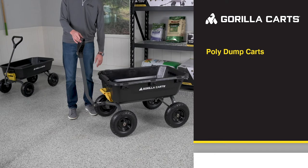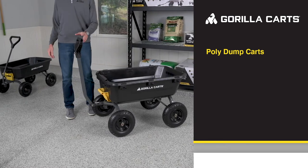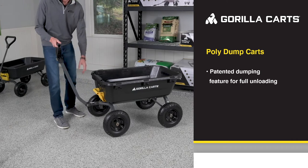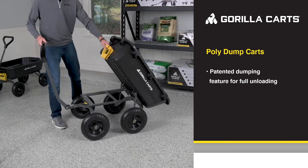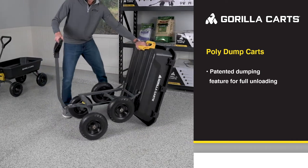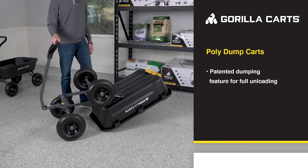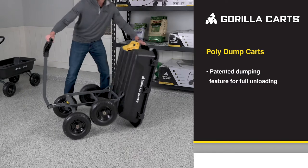Let's take a look at our 7 cubic foot poly dump cart here. This cart, just like our smaller 4-cube cart, features our patented rollover design with wheels that pivot forward for full dumping action, helping you lift and dump by rolling forward and making it a breeze to unload even a heavy pile of rocks or mulch.